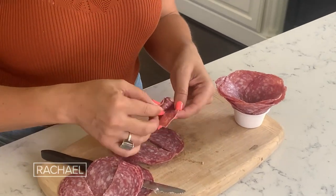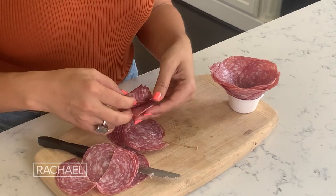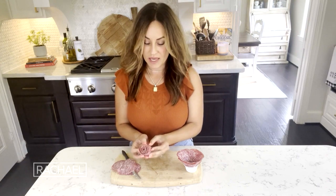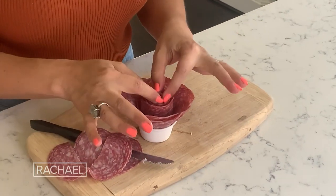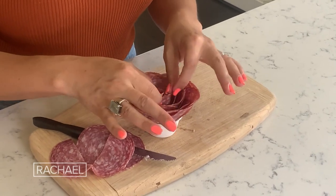I start by rolling it really tight. I repeat that step, offsetting so they are not all going the exact same direction. Then I like to tuck it inside the rose, push it down in there, and then separate the little petals — and this is the salami rose.